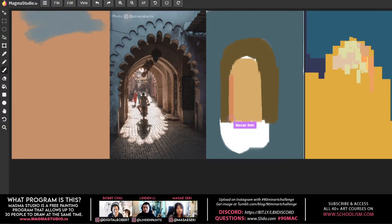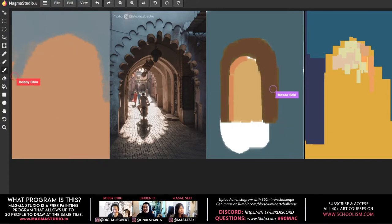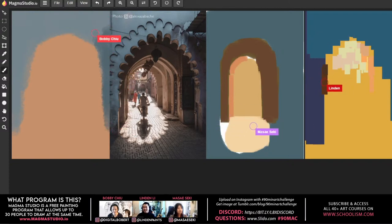Lyndon, it looks like you're playing with Legos! He's been experimenting with a style where he only uses hard edges and 100% opacity. For this challenge, he was playing with the rectangle tool, going in with 100% opacity and no blending. Every time there's a value change, there's an opportunity to shift hues and color.